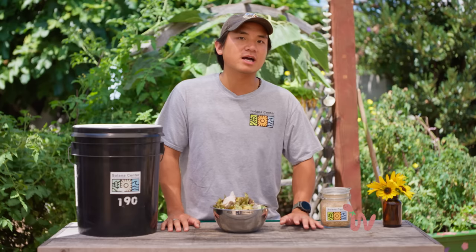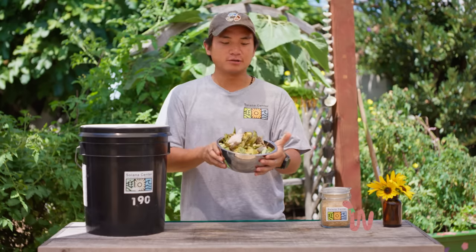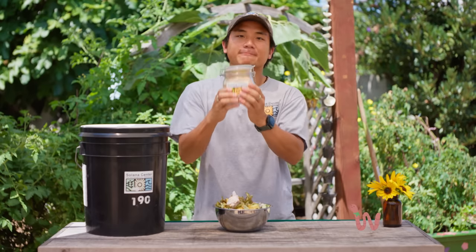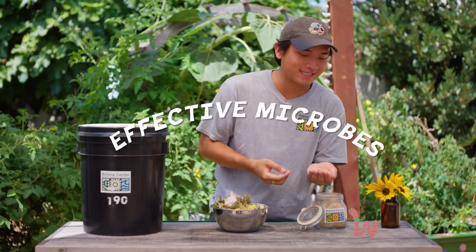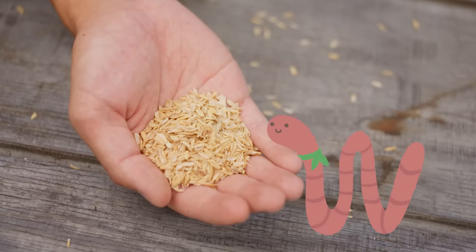There are a few key items: this five-gallon bucket, organic material like these food scraps, and Bokashi bran. Bokashi bran is the key to this method, thanks to the effective microbes that help ferment and break down this organic material. Take a look — I love microbes!